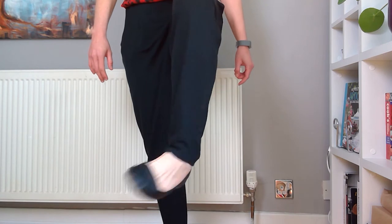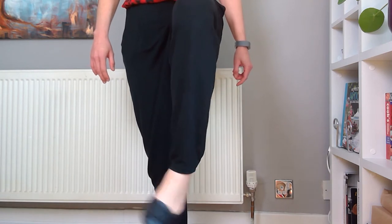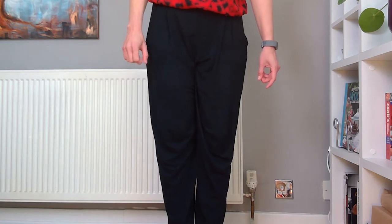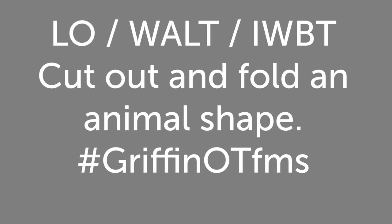Two, three, four — and other way — two, three, four. Well done everyone for trying that one, because that's a little bit tricky. Our learning objective for today is that you'll be able to cut out and then fold an animal to make it stand up.